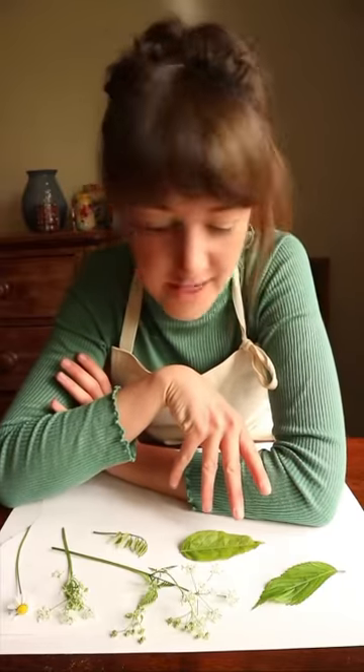Hi, I'm Claire and today as part of Create to Relate with Ditchley Museum of Art and Craft I'm going to be trying some printing using leaves and flowers that I've found in the garden.